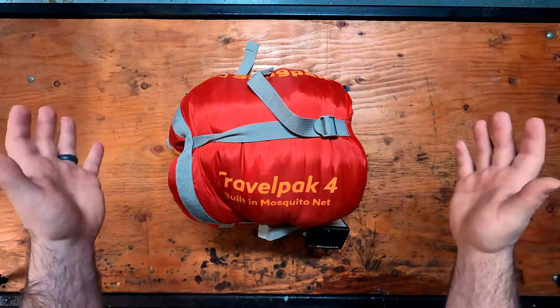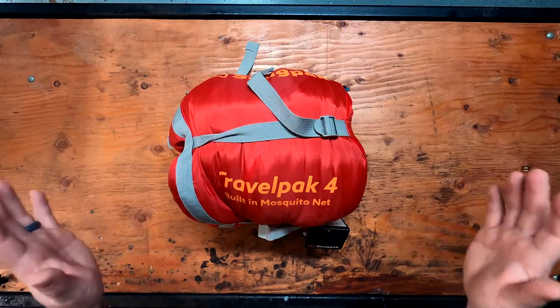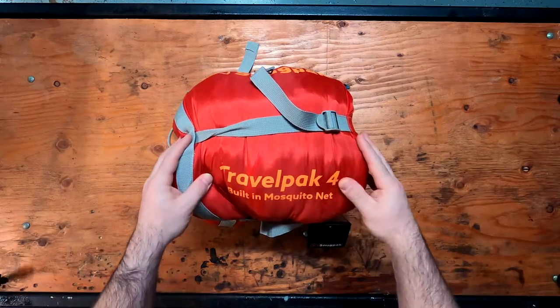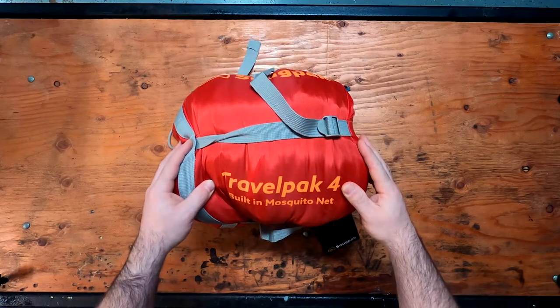Happy Monday everybody, Ben here. Today we're going to be doing another product demo and today's demo is on the Travelpak 4 sleeping bag from Snugpak.